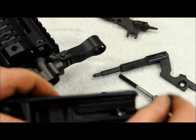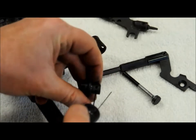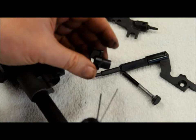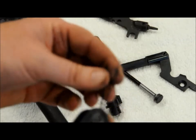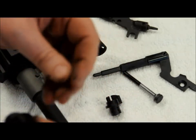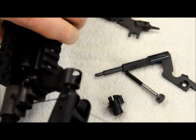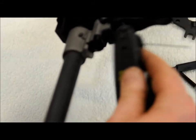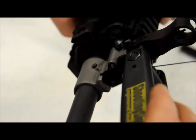The two gas port cleaners: the larger of the two can clean out some of the gas holes in the valve. There are two smaller gas ports on the side of the valve which can be cleaned out with the smaller pin. The larger pin can also be used to get down into the top of the gas block and clean right down into the barrel, pushing debris out of there.